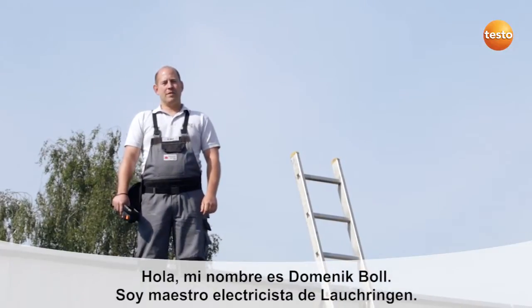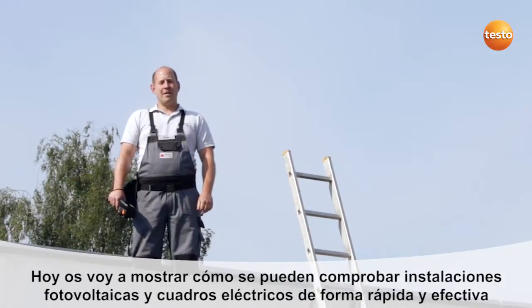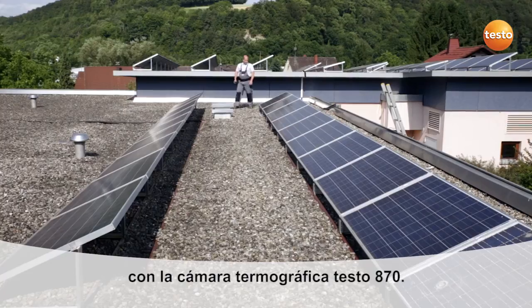Hello, my name is Dominic Boll. I'm a master electrician from southern Germany. Today I'm going to show you how to test photovoltaic and switching systems quickly and effectively using the thermal imager Testo 870.